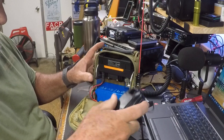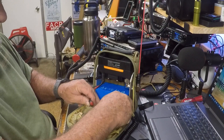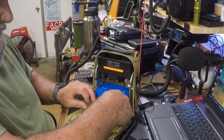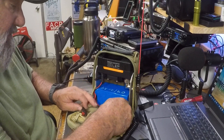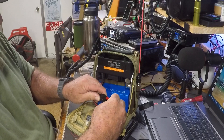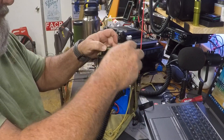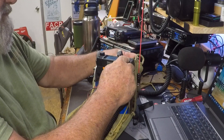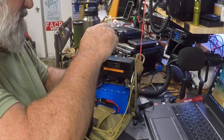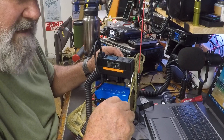Pop that out, get your power plugged in. This is a six amp BioEnno battery. BioEnno batteries don't tend to suffer from voltage loss on key-up as other batteries may.